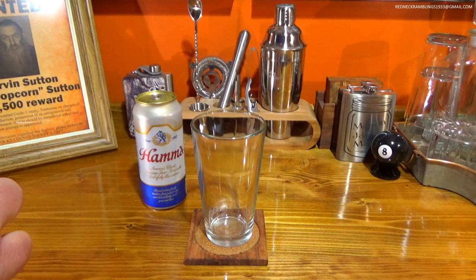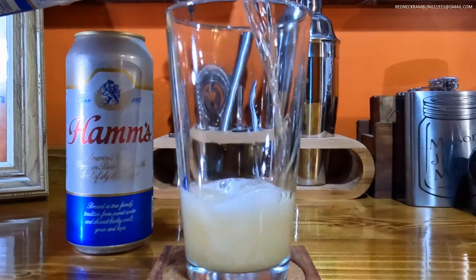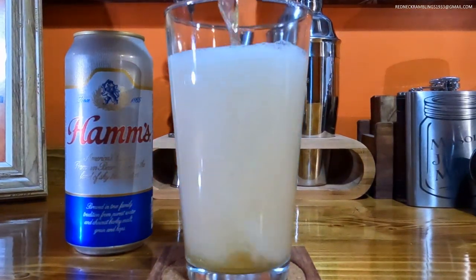I was first introduced to Ham's Beer in the late 80s, early 90s, something like that. It happened to be the beer of choice of one of my friends.